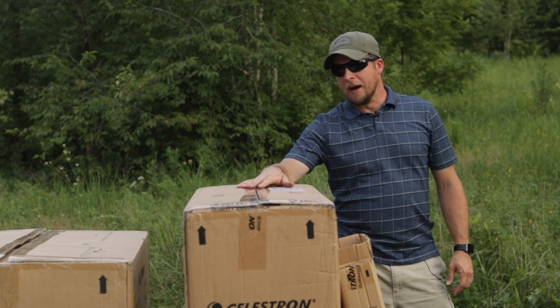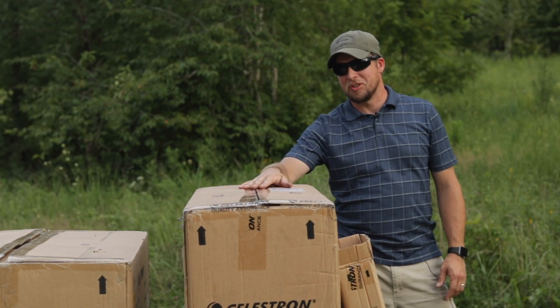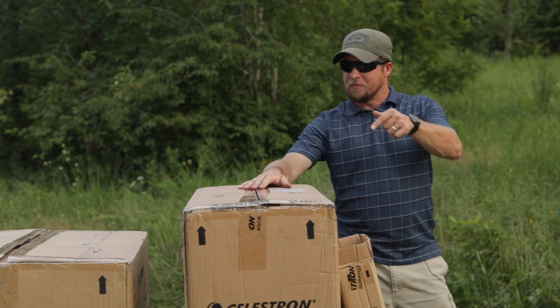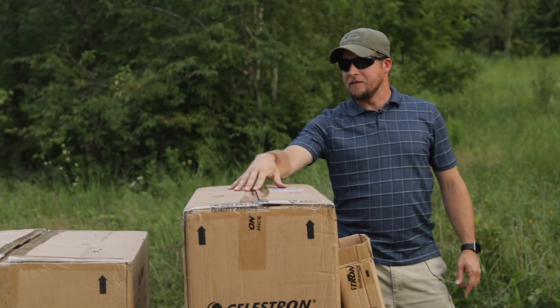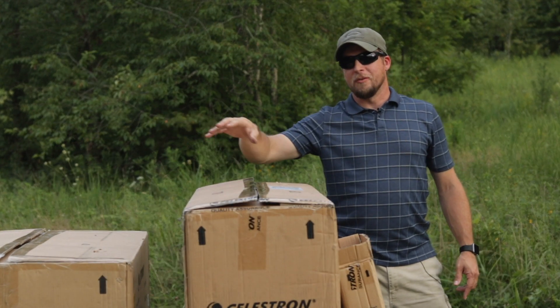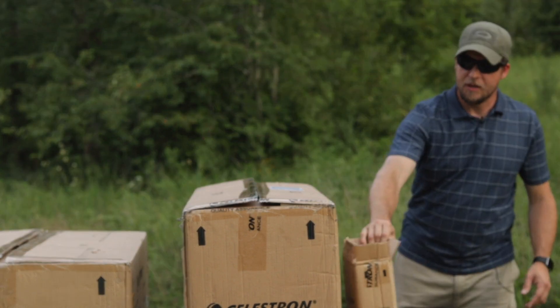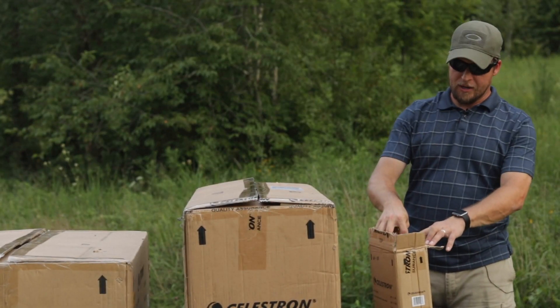It's packed quite well to deter the abuse that comes with shipping through FedEx or UPS. It comes in three boxes: one contains the optical tube assembly — the telescope itself; the larger, heavier box is the tripod and the equatorial mount; and then a smaller box that has the counterweight in it.